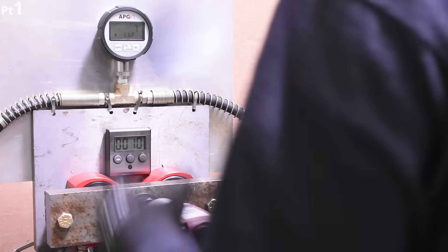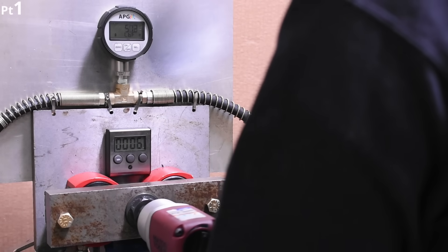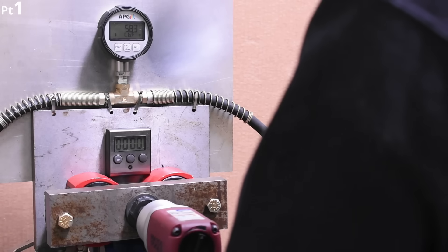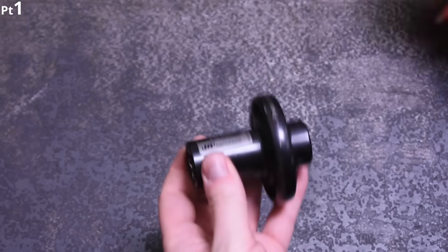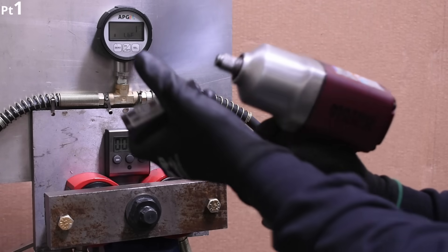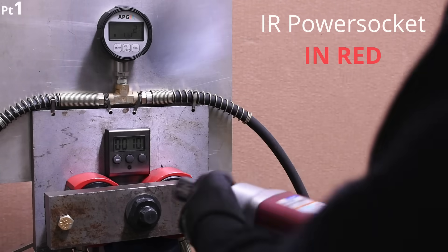We noticed you need some significant mass difference to make any noticeable change, as we saw a shallow socket make 587 for example, so it's not always cut and dry by just adding any amount of weight. Time for some retail options. The $72 Ingersoll Rand power socket, which situates mass on a flywheel far out from its axis to achieve things theoretically. Let's see it.